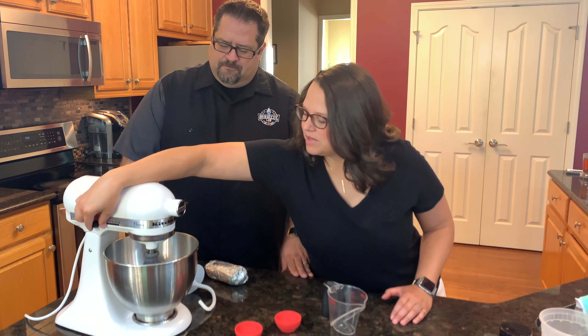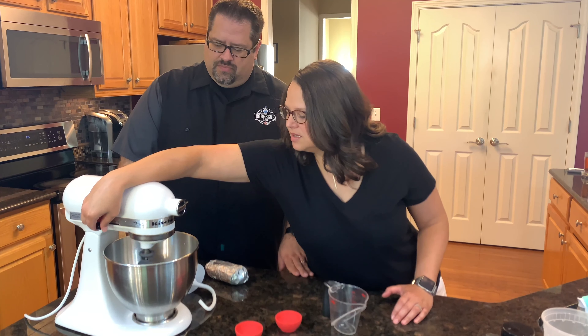Then we're going to mix it up with the whisk, just a little bit, and then we're just going to leave that for five to ten minutes, and it'll bubble and rise. It'll kind of look like the top of a nice, frothy root beer. So we'll be back in about five minutes.